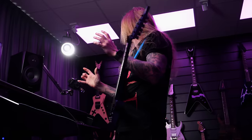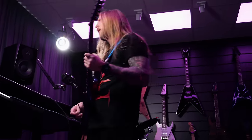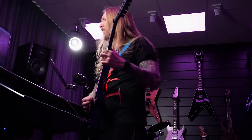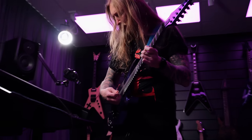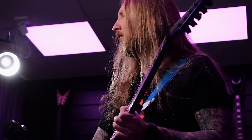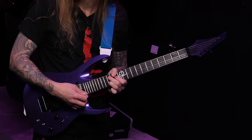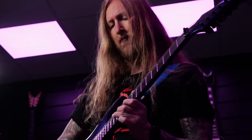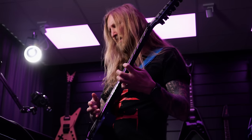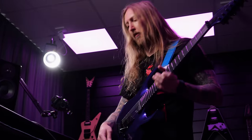I figured we would slow it down — there's been way too many of those fast Sunday with Ola's lately. This song is in 71 BPM. A little bit of Opeth right here, let's go.